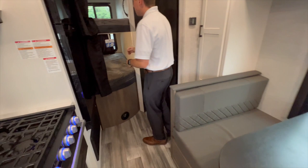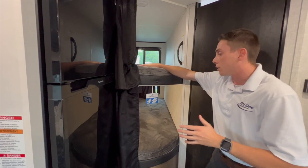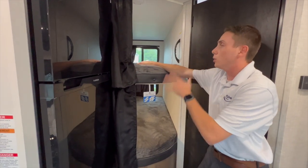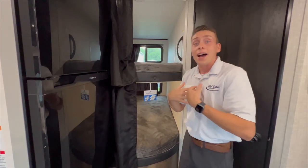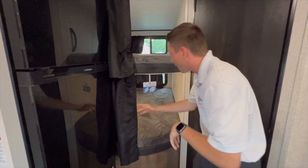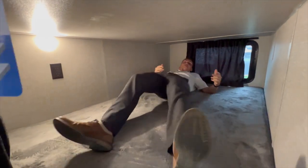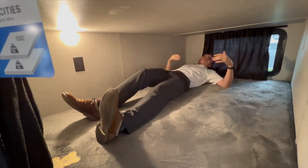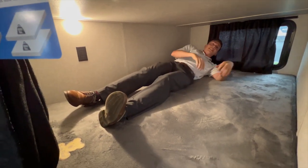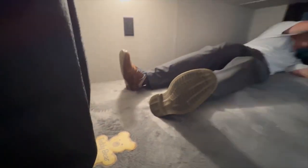Coming around to the back of the unit — one of my favorite features about this Jayco — in that 22-foot advertised trailer, you're going to be getting double-over-double bunks in the back. Those have a 600-pound capacity. I'm 5'10" and I can fit in these just fine — I'll crawl right in for you. There's plenty of space for me or even another person back here. Jayco's got 600-pound capacities on these bunks utilizing their teddy bear bunk system. Even got a little window back here.